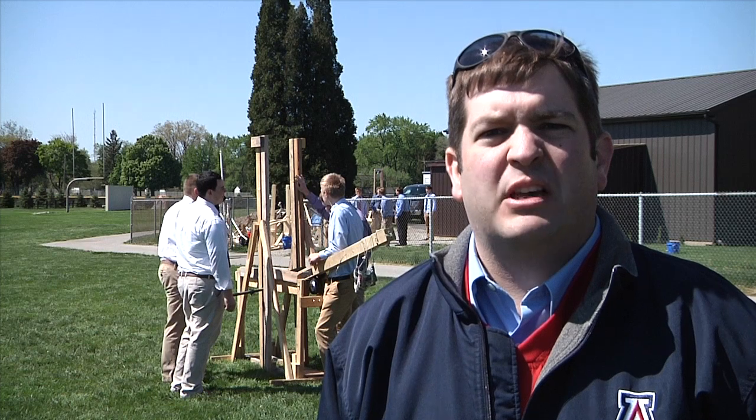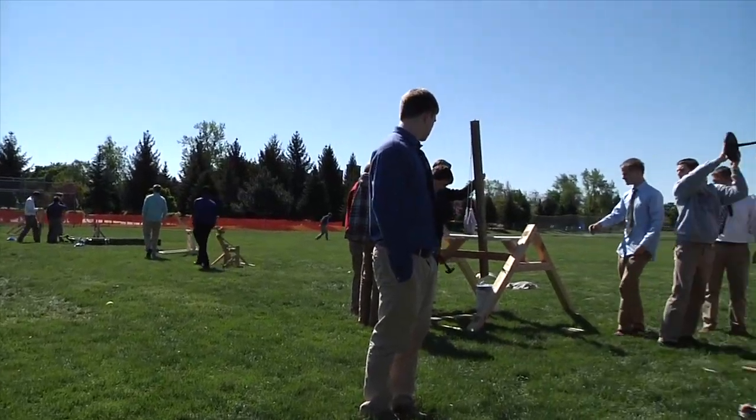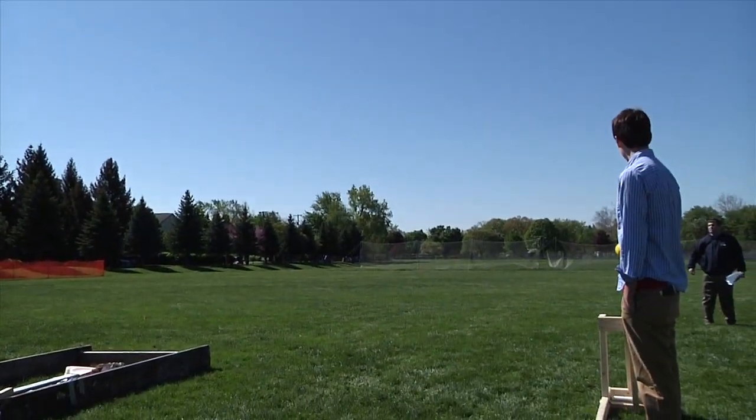Today my junior honors physics classes were launching catapults trying to throw cans of spam as far as possible. They all had a lot of different designs — some with counterweights, some with elastic bands — to try and throw the cans as far as possible.